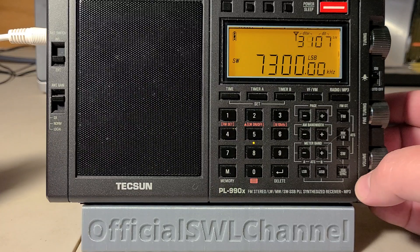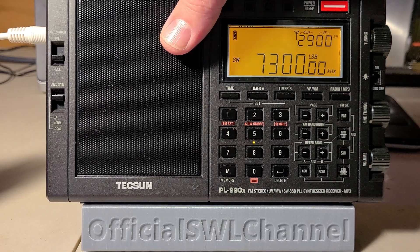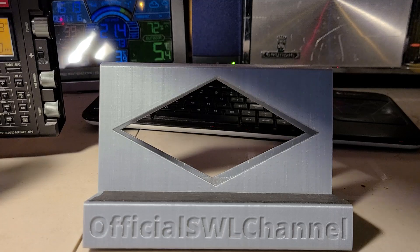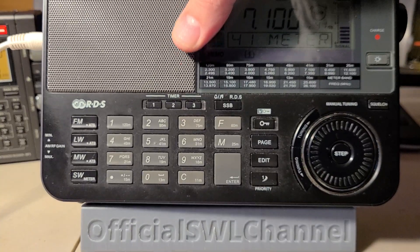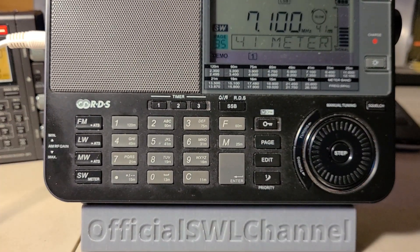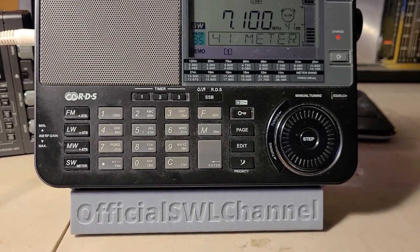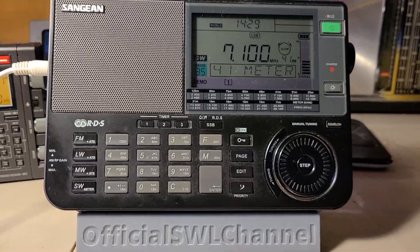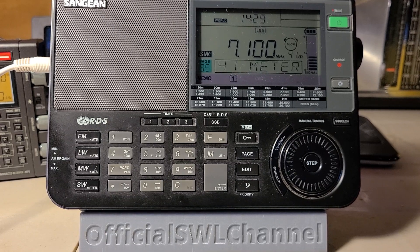It's interesting to do a 40 meter band scan with the Texan PL-990X. We're gonna switch over and do the same band scan of the 40 meter band in single sideband using an equivalently priced receiver — the Sangean ATS-909X. That will be the one tested for listening to 40 meter bands, to see how it performs.